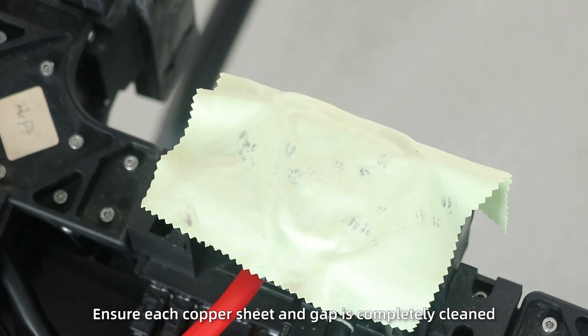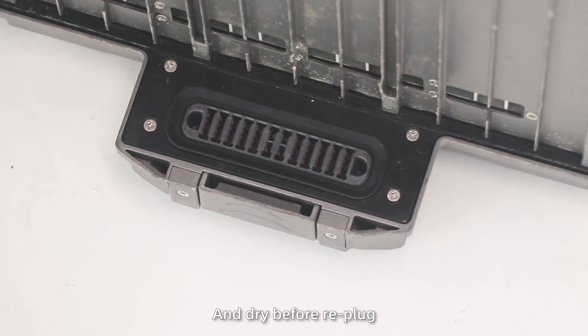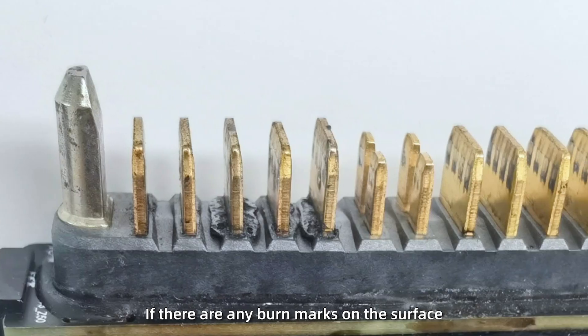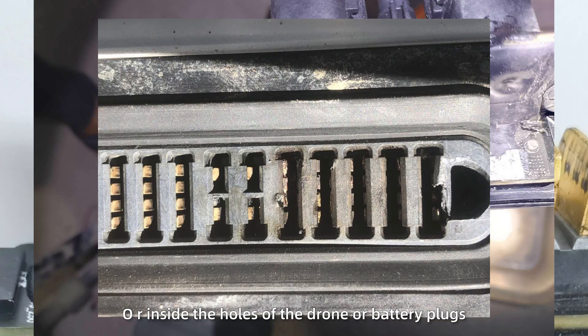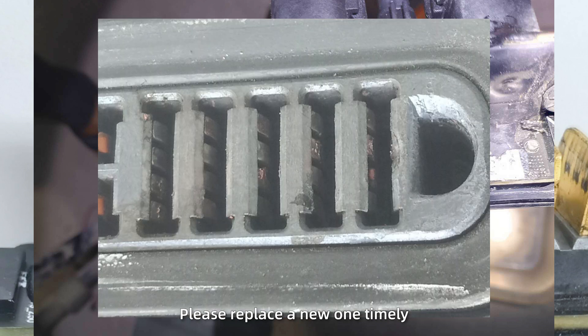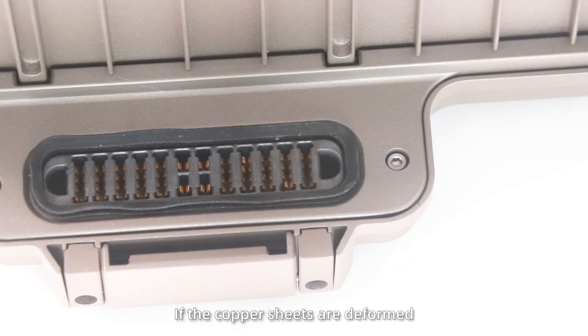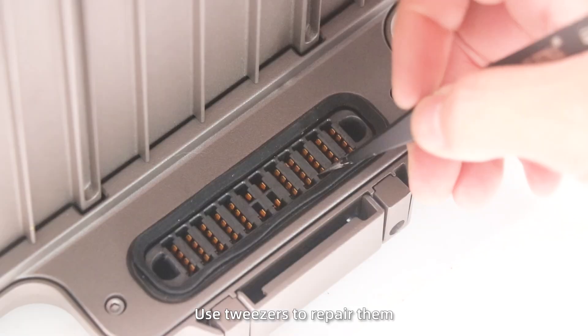Ensure each carbon contact and gap is completely cleaned and dry before reassembly. If there are any burn marks on the surface or inside the holes of the connector or battery plugs, please replace with a new one. If the carbon contacts are deformed, use tweezers to repair them.